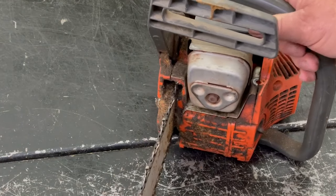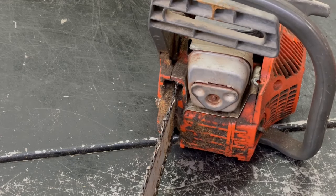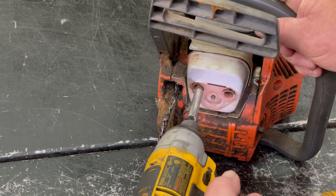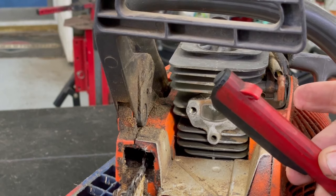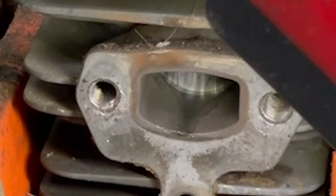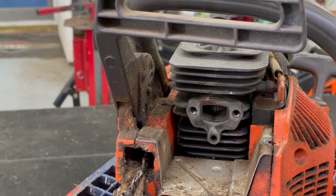The second thing you can do is take the muffler off and look at the side of the piston. Take that cover off — there are two torx screws inside here. Don't lose that gasket. If you look in there you can see the side of the piston — see all the lines going up and down? It's scored. Before you go ordering parts or tear down the saw, check the spark plug, check the compression, check the muffler — that's how you can tell.